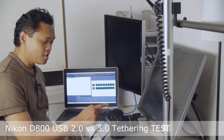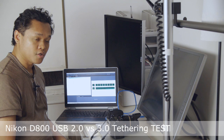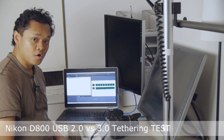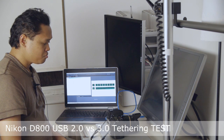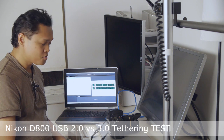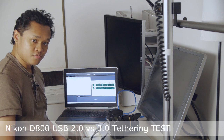The D800 is unique because it's one of the few cameras which does support USB 3. And because it's the camera with the most megapixels so far, it's actually worthy of using USB 3. So today we're going to see exactly if there's any difference.